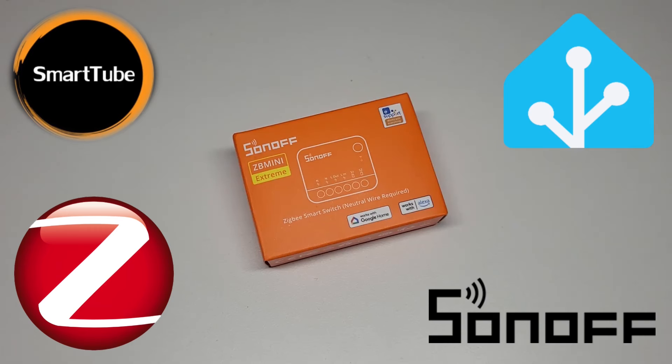I recently posted another video about a very similar Sonoff device which was on Wi-Fi. I think this one is even identical in terms of dimensions, but it works over Zigbee, not Wi-Fi, and has nice features related to the Zigbee network. As you can notice from the box, it requires a neutral wire. Sonoff also has a version that doesn't require neutral, which is even smaller, but I don't have that one.